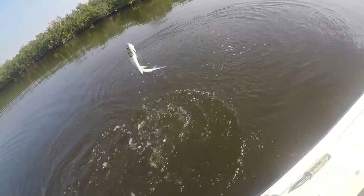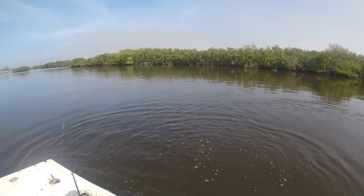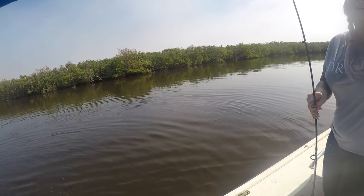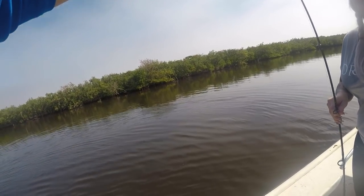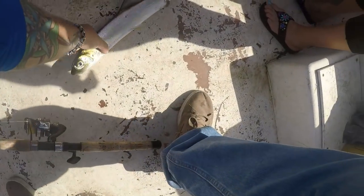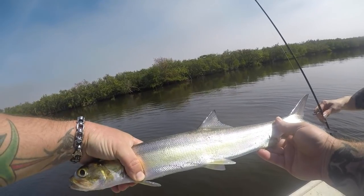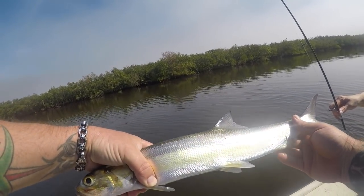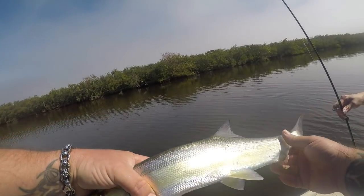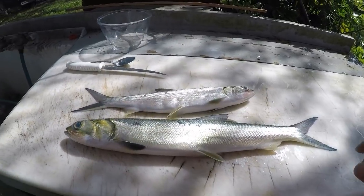Oh beautiful, that's a big ladyfish! Holy cow, wow. Just hooked my finger — got it. Awesome, that's a big old ladyfish. Now I'm definitely doing the trash fish or treasure with these. I've been seeing some videos where people say you can clean them with a spoon — we're going to try that out. Nice job, babe.